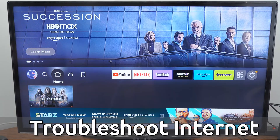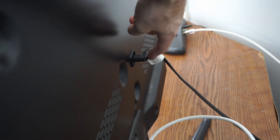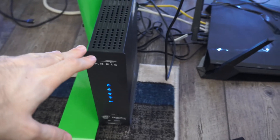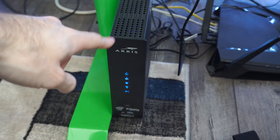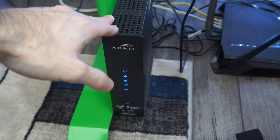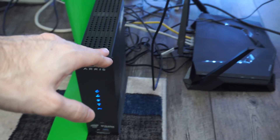The first thing we want to do is restart everything. Go to the back of your TV and unplug it from the wall for about 60 seconds, then plug it back in. Then do the same thing on your wireless router and your modem. This is a modem slash router combination, so just unplug these devices for 60 seconds.